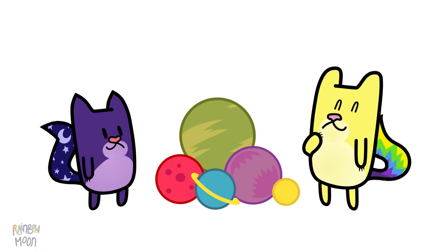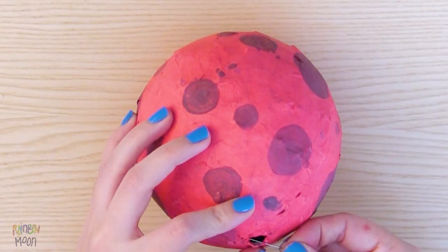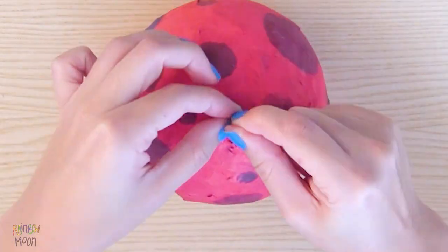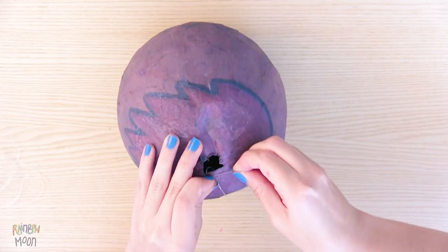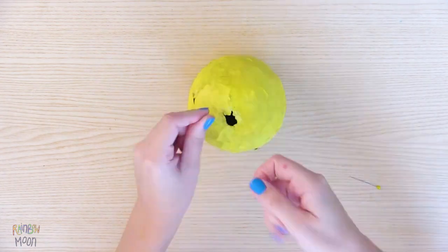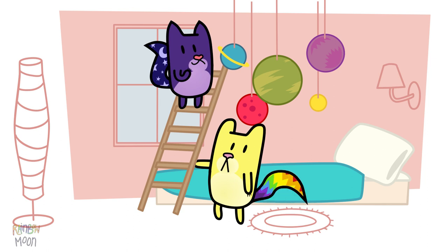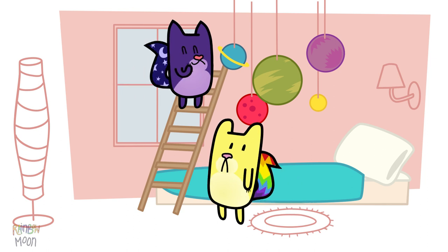They look amazing, guys! Let's add the thread. Make a small hole with the needle, make a knot with the thread, and hang them from the ceiling. Be very careful, ok guys? Look at how good they're looking at the moon's room!